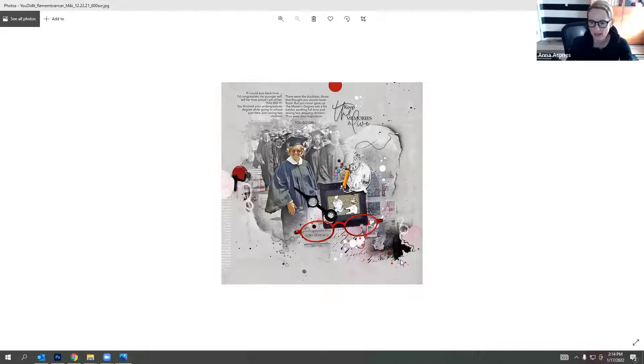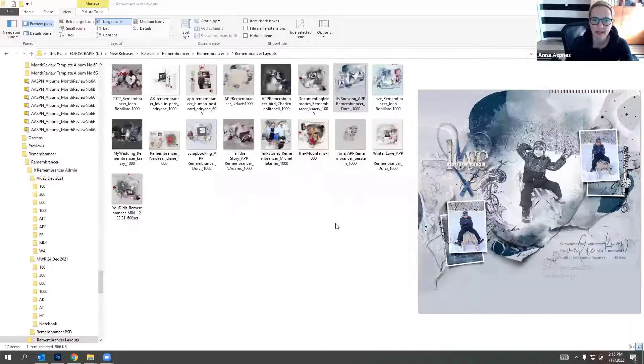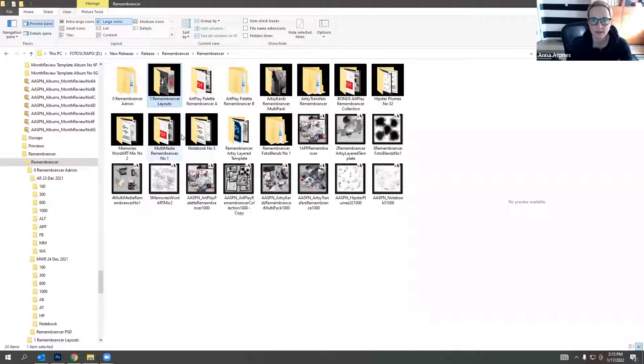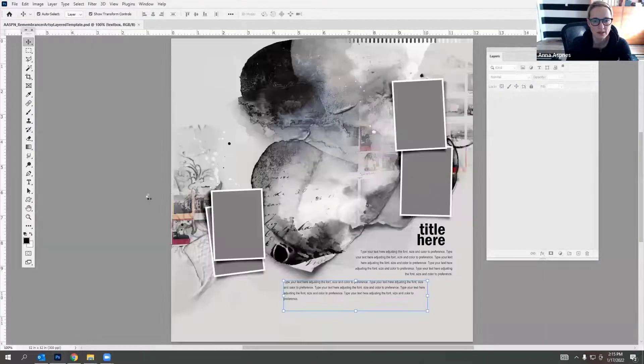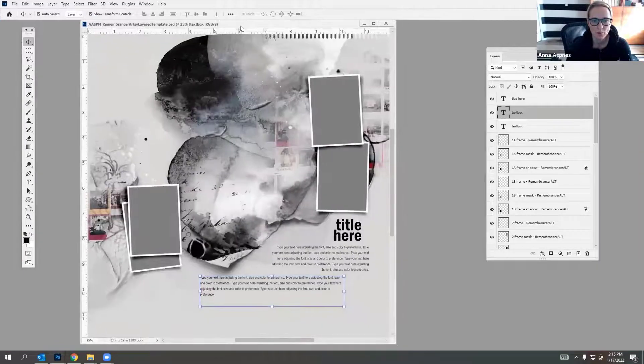That's our last team layout, so now I'm going to start creating something - I don't plan this, so we'll see what comes together. I like to start with the artsy template because it's an easy starting point that gets the creative juices flowing. If you're not sure where to start, this is always a good place. I'll open it up - you have various options and can use it as-is or play around with rotating it.